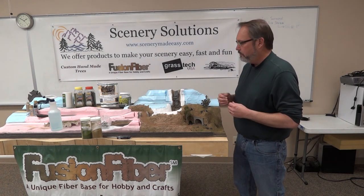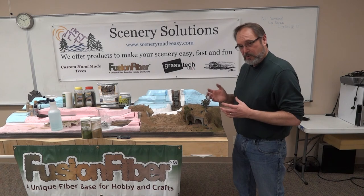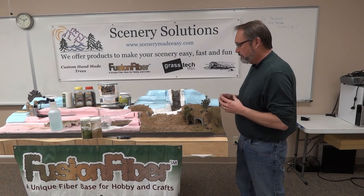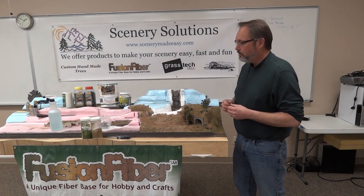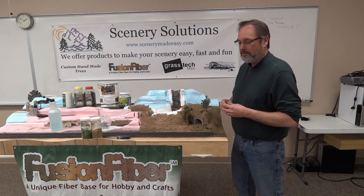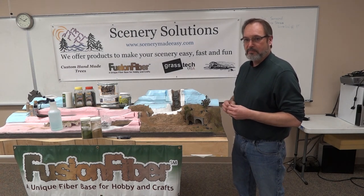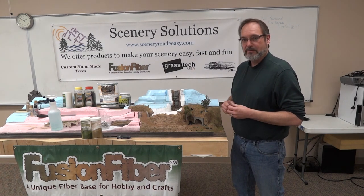Hopefully we've shown you how easy it is to build scenery using Fusion Fiber material and a lot of our other products. Join us again — we will be doing more videos on water, and going more in depth with Fusion Fiber. It's not intimidating at all, it just takes a little imagination and the right products. Please visit our website, scenerymadeeasy.com, to see everything we have to offer to make building scenery easy, beautiful, and natural. Thank you.